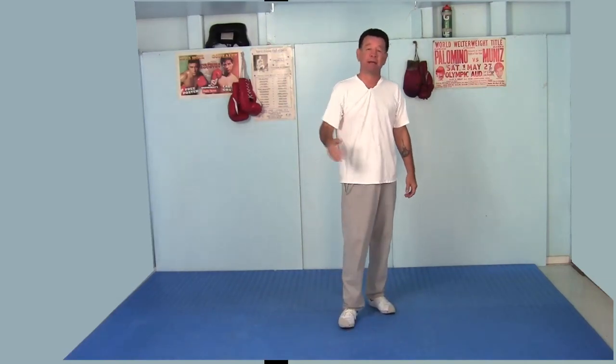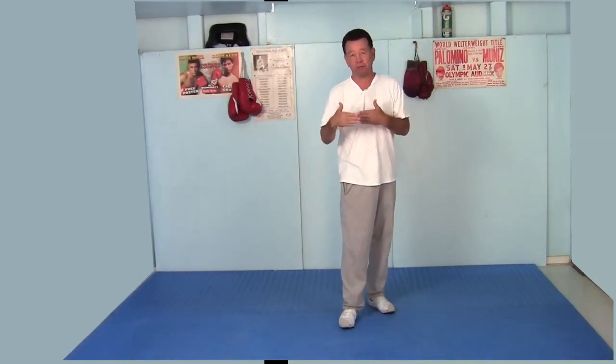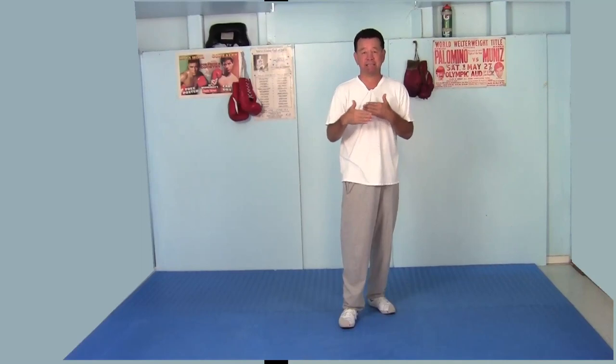Go ahead and practice that and come back. We're going to learn how to move around the opponent and maintain the stance at the same time.